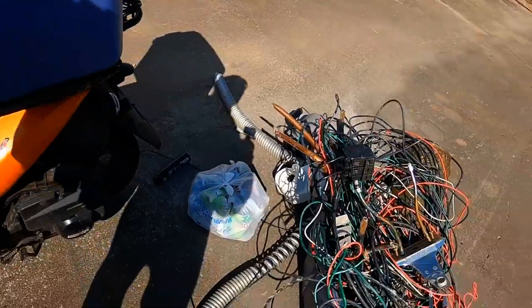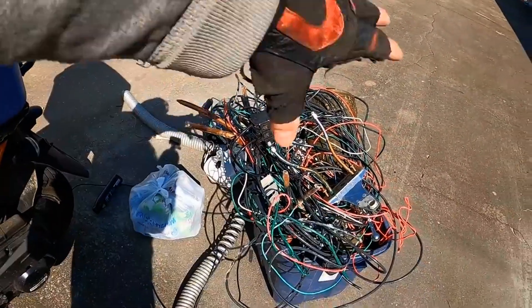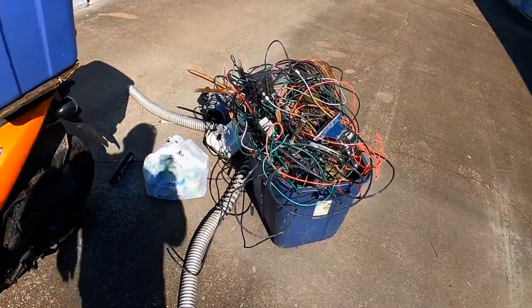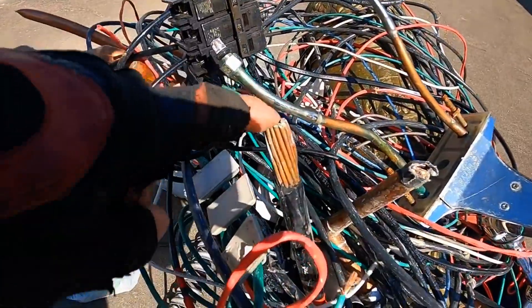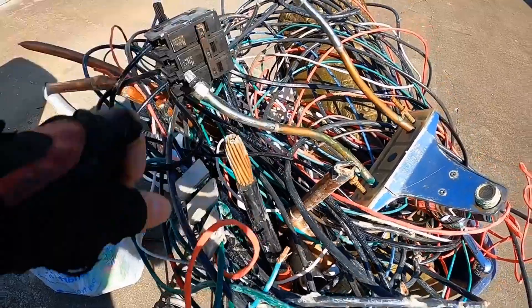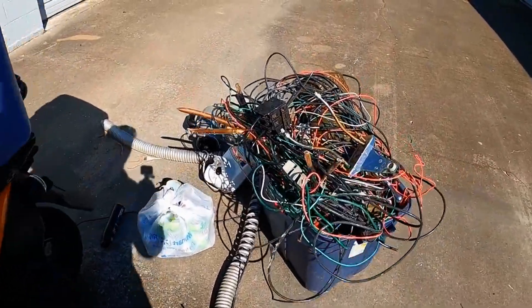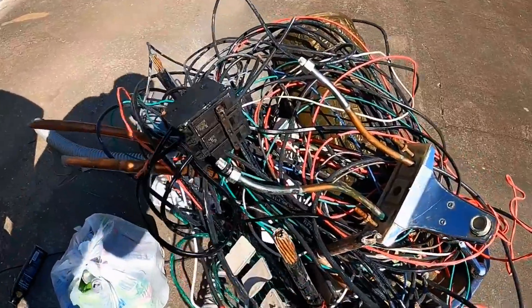I'll take this to the yard and spread it out, put it in buckets. That's some nice stuff right there. If you're not real experienced, this will be a good video to watch to get a feel for how to take stuff to the scrap yard.